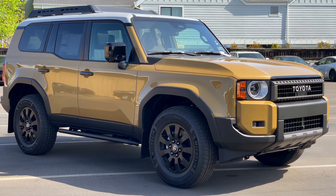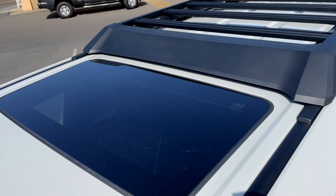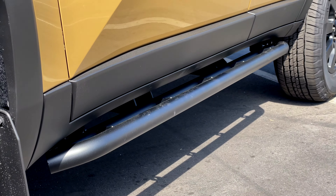The new Land Cruiser comes in three different models: the 1958, the straight Land Cruiser, and the First Edition. The First Edition is the top of the line, and that's what we're going to be looking at today. This particular First Edition has 18-inch black alloy wheels, a roof rack, rock rails, and mud flaps.